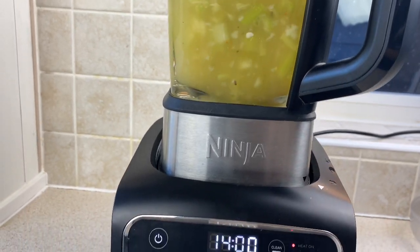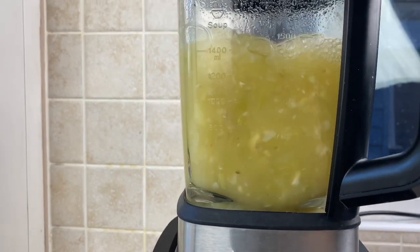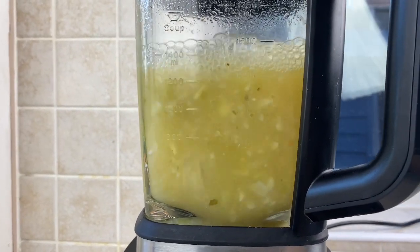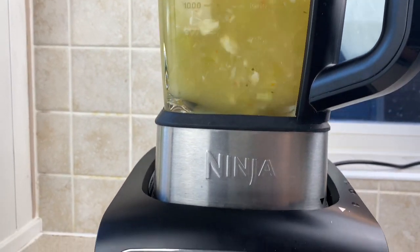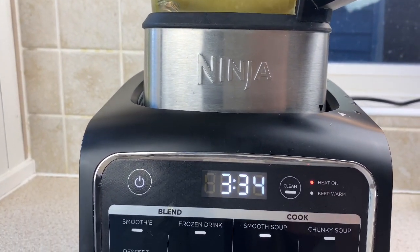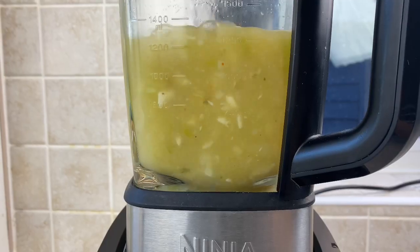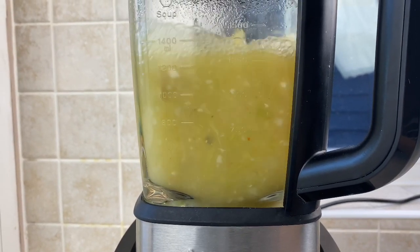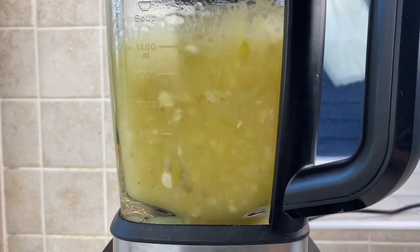At various different times through the soup maker cycle it's doing different things — it's bubbling away, it's blending, it's generally cooking the soup for you. All you need to do is come back at the end and pour it into a bowl and enjoy it. Strangely fascinating watching the soup maker do its work, or maybe that's just me that gets easily distracted.